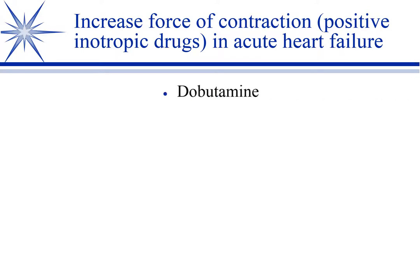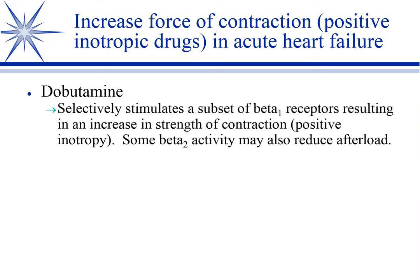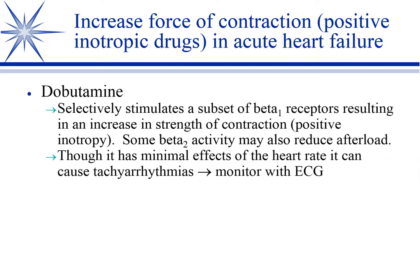We decreased preload, decreased afterload, and decreased both preload and afterload. Now, inotropy. This is systolic heart failure we're talking about now — the heart is not ejecting blood despite the high heart rate and high preload. So what do we do? We have several options to use as inotropes.